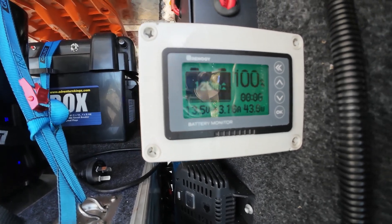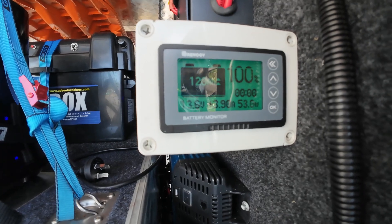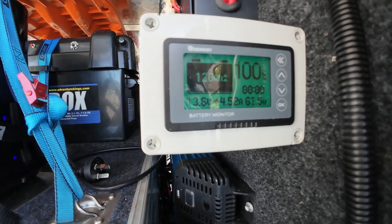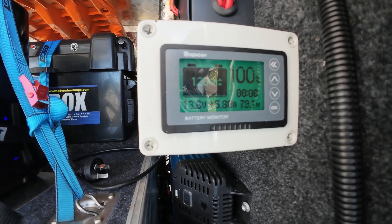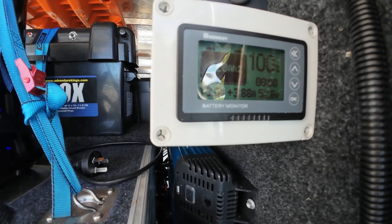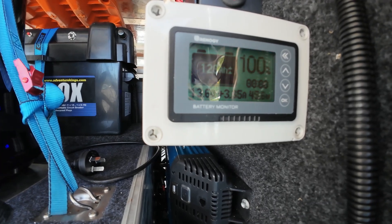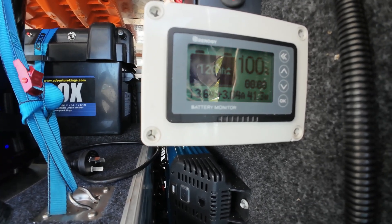This is plugged into my Redarc DC to DC charger through this Renogy battery monitor. Battery is at 100% so I can't really do too much with it at the moment. It is putting 5 amps, occasionally 42 watts in there.